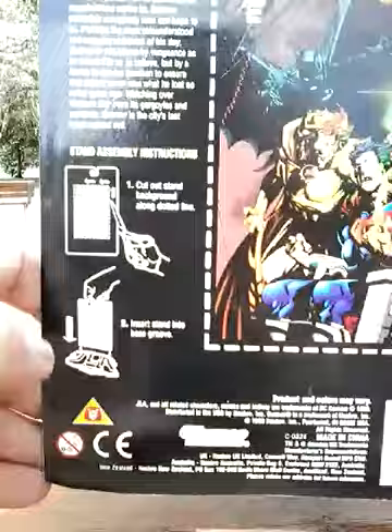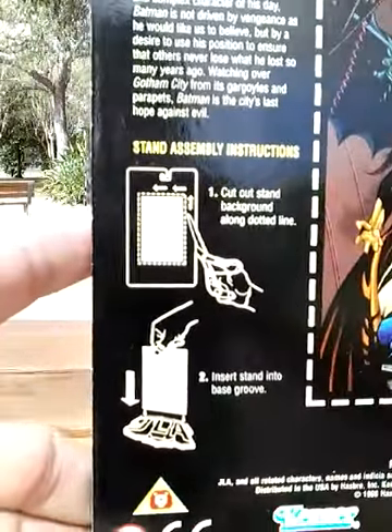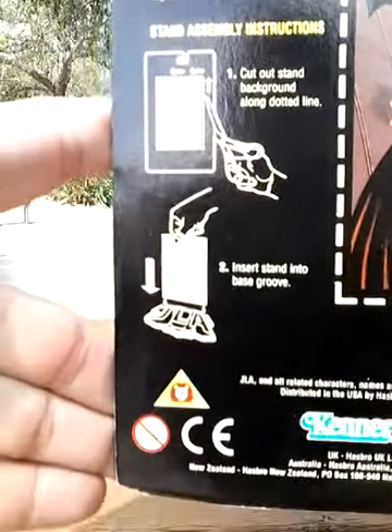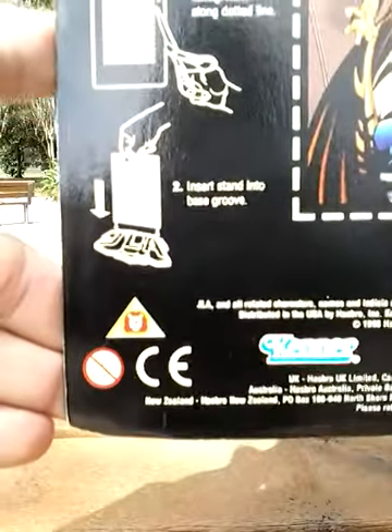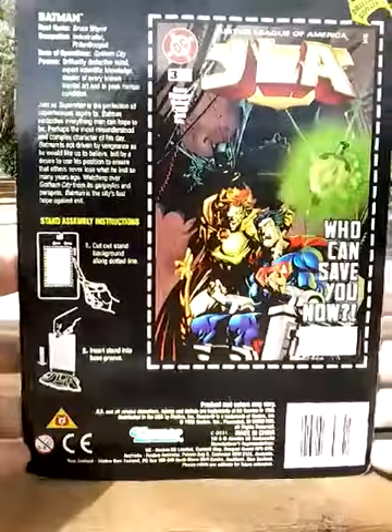A little bit of synopsis there, and information on how to set up the stand — cutting out the picture on the back and inserting it in the slot, which we're not even going to worry about.